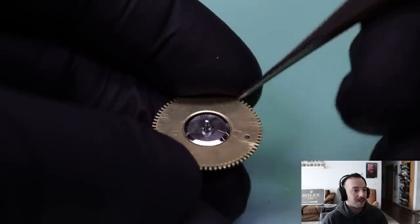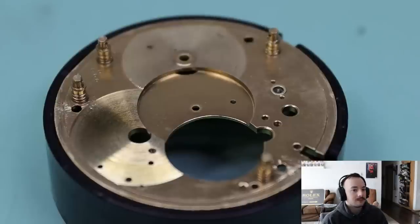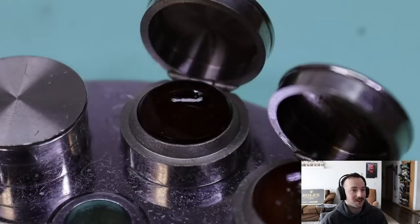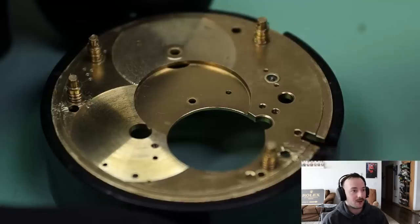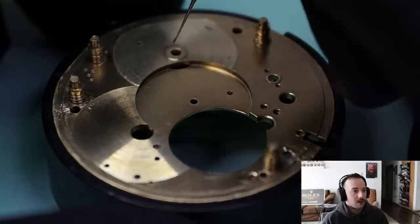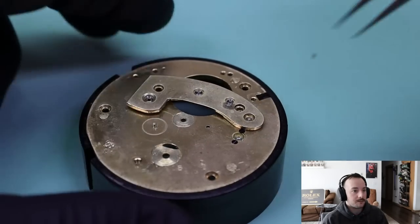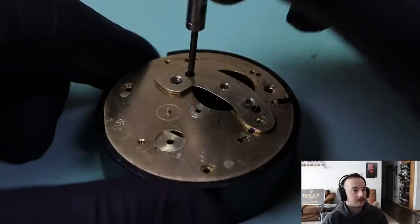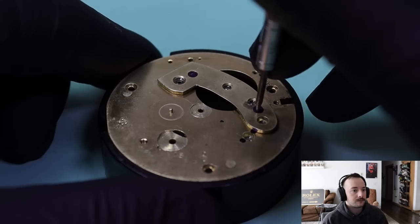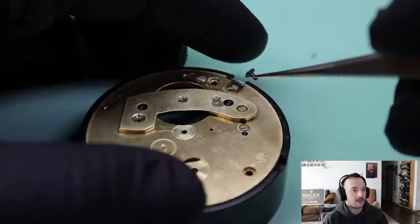This movement holder looks like a piece of PVC pipe — I found it and somebody had cut it so you can adjust the size. There are also holes for the oiler. This right here is D5 Mobius — it's kind of like a clock oil, but I like to use it for arbors. This works well for the center wheel hole and the mainspring barrel as well. There's that bottom bridge for the train.